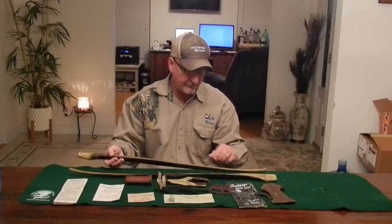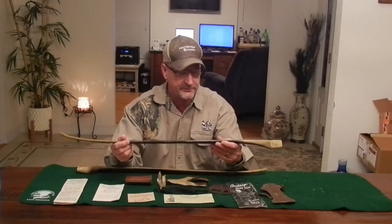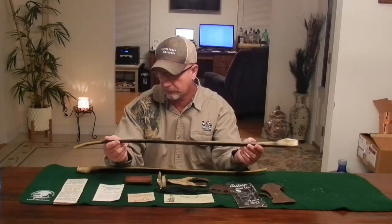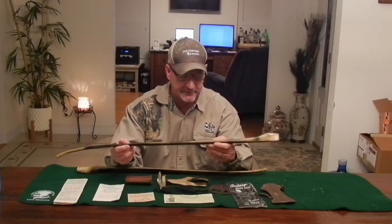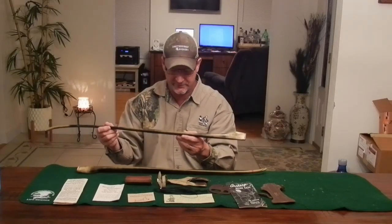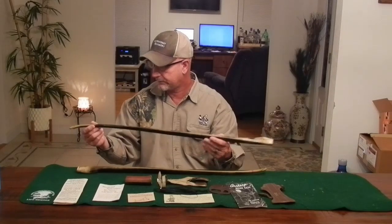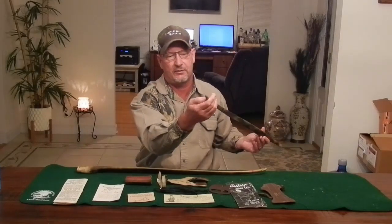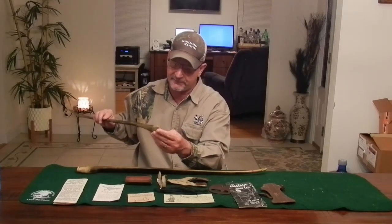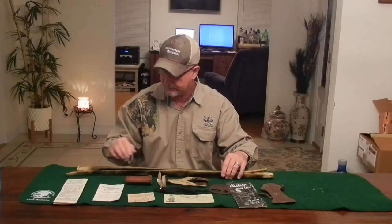Whoever had the bow before sprayed it with black and light gray paint to camouflage it — did a pretty good job, actually doesn't look too bad. Let me know if you want me to strip this paint off and get it back to the original color; I think it's kind of cool as-is. The Ben Pearson logo is still there underneath the paint — hard to see but it's there. Nice old-school bow tips on it as well.